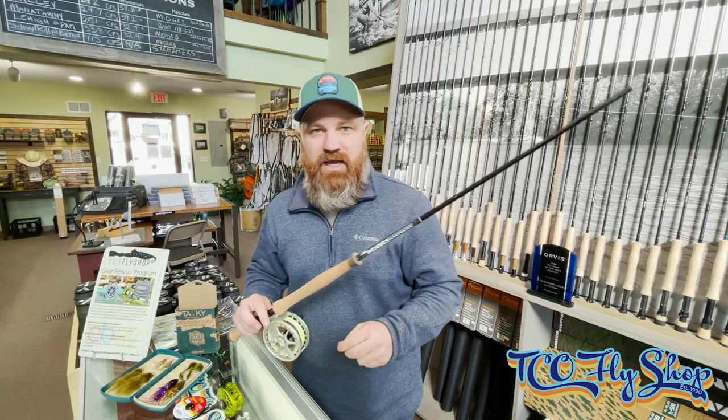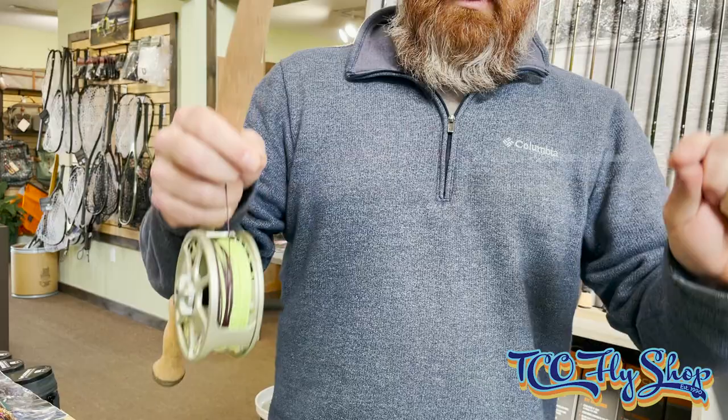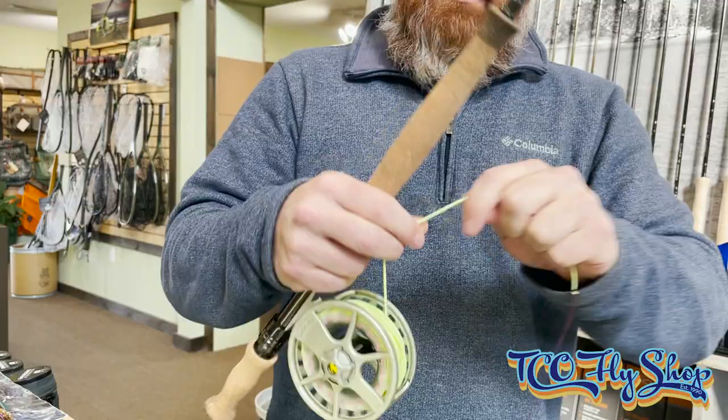Quickly we're going to talk about how we get this thing rigged up. Got my streamer here, non-slip loop knot, three to five feet of tippet material. Loop that to the sink tip — this is Rio light mow-tip T8 in the 10-foot length. Loop-to-loop to the Skagit head.